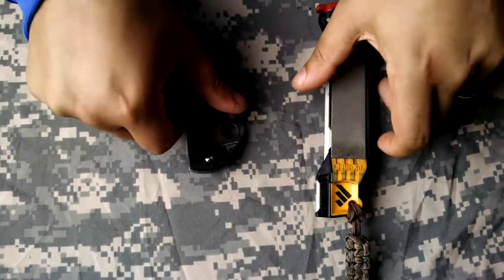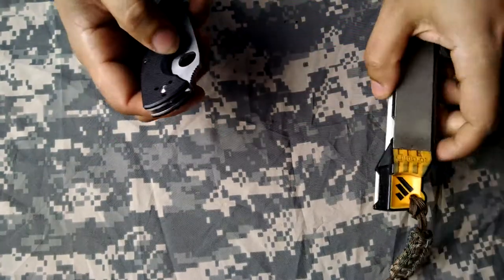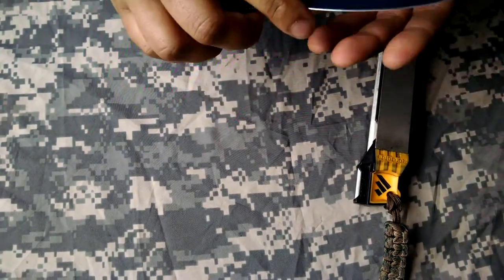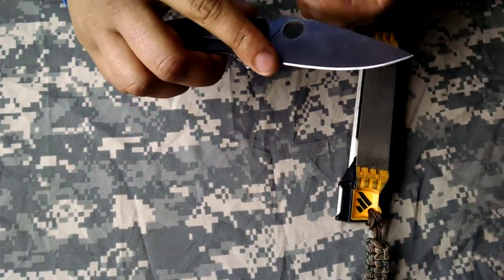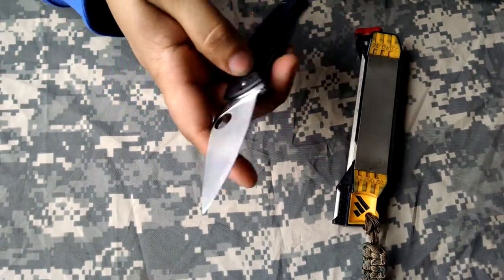I want to show you how to sharpen a Spyderco Tenacious using the WorkSharp Heel Sharpener. This is pretty much the factory edge and factory geometry. I did touch it up a little bit in my intro video to the Tenacious.